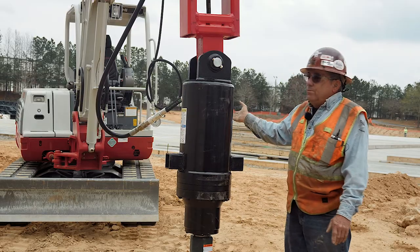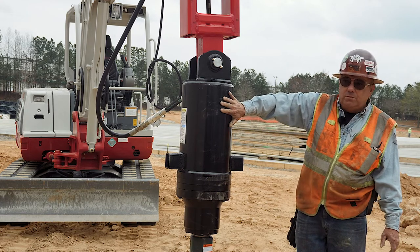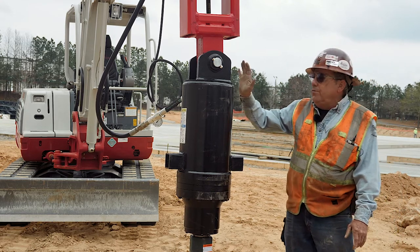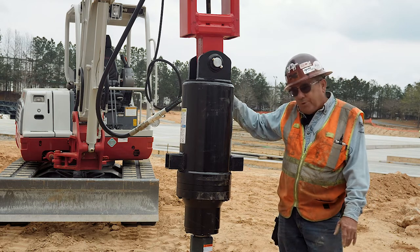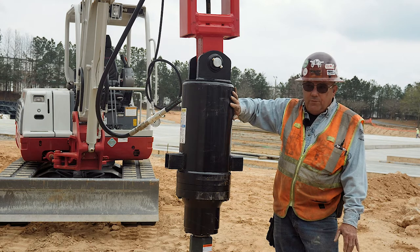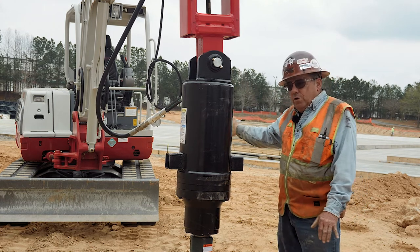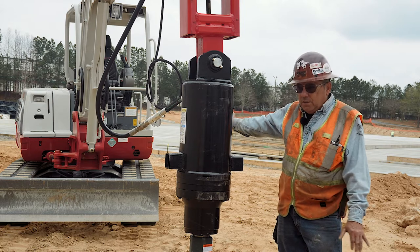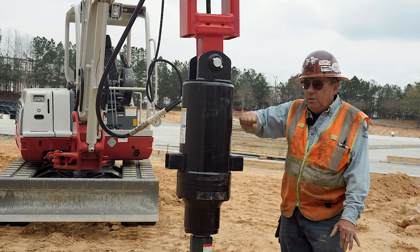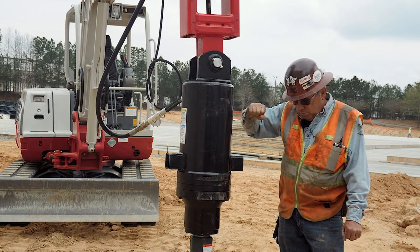It'll put out 3,000 PSI, which incidentally is the maximum PSI for this drive head. You can, if you have a Caterpillar that puts out 3,500 PSI, get a drive head that will take 3,500 PSI. Generally we want to match the drive head to the equipment first. That's a 10 or 11,000 pound machine, so I want a 10 or 11,000 foot pound drive head.